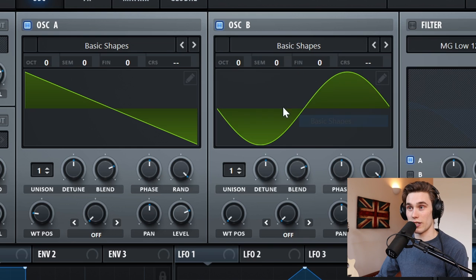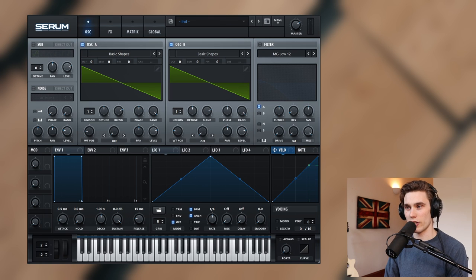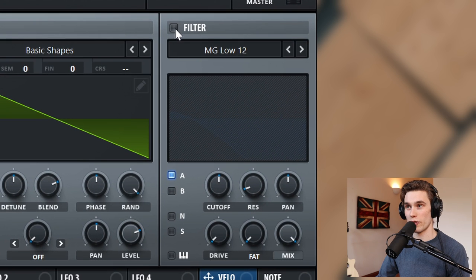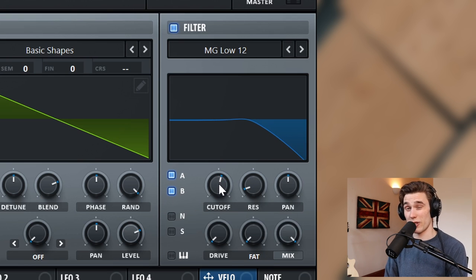I'm going to select the saw wave and also turn on the same for oscillator B. Technically it is the same as the default wave shape — I just prefer when it looks like this. Initially it sounds far too bright, so I'm going to go to the filter, turn it on, and make sure both oscillator A and oscillator B are routed through the filter. Then I'm going to take the cutoff down just a little bit so that it sounds a little bit smoother.